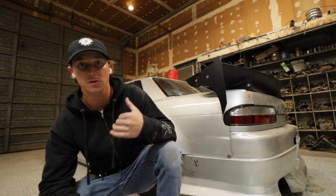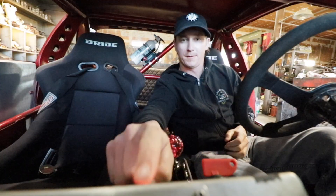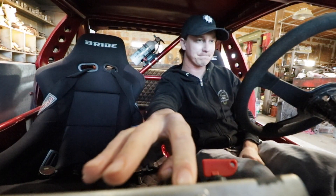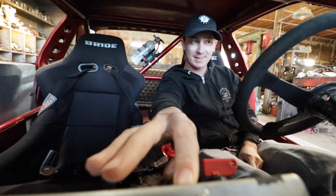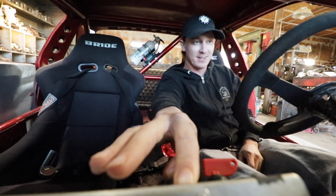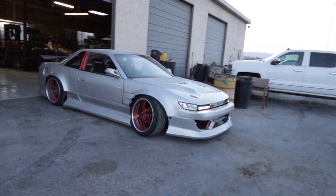Alright, now that we got the Legos put back together, let's test her out. It's gonna be a cold start so this thing is not gonna be happy. I hope I don't have to put my truck up to it again. Come on baby. First try — it just took 30 seconds to actually start it. It's gonna be fire during the night. There it is.